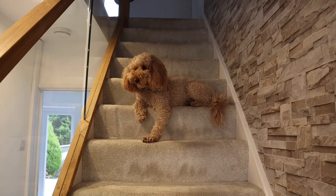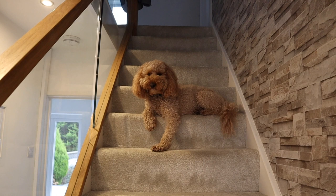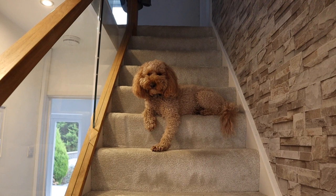Anyone else got a weird dog that just lounges on the stairs like this? Who do you think you are, Ralph? Hey — talking about you.